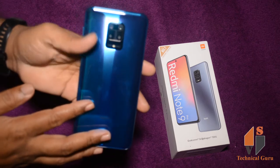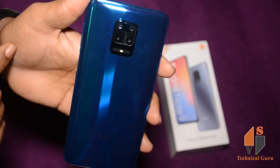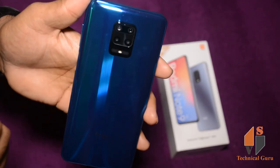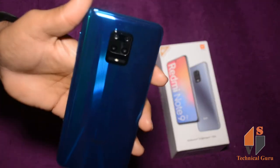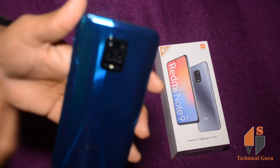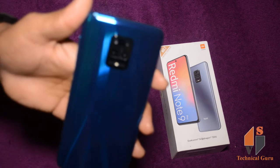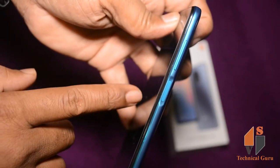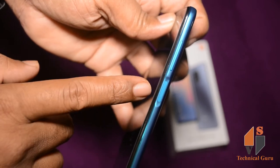The phone is transparent on the front and back. It has 4 cameras: a 48MP main camera, a wide angle, a 5MP macro, and a 2MP depth sensor. It has an LED flash.